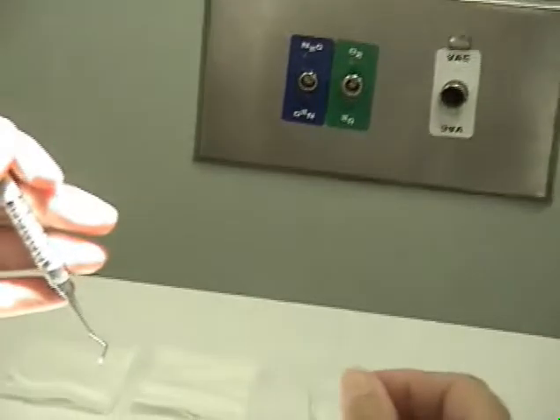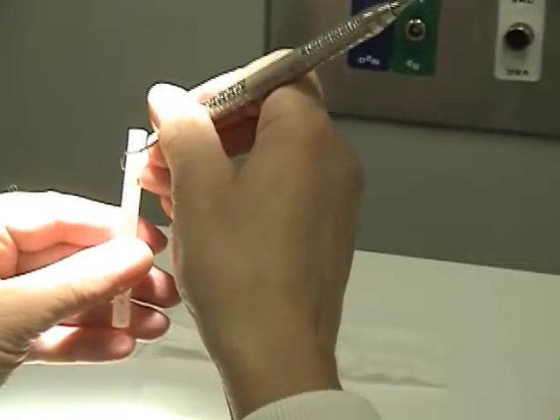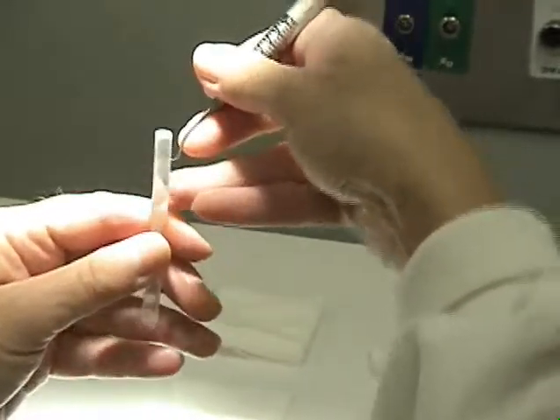Now it's time to check against a test stick, and you'll be checking four blade surfaces.